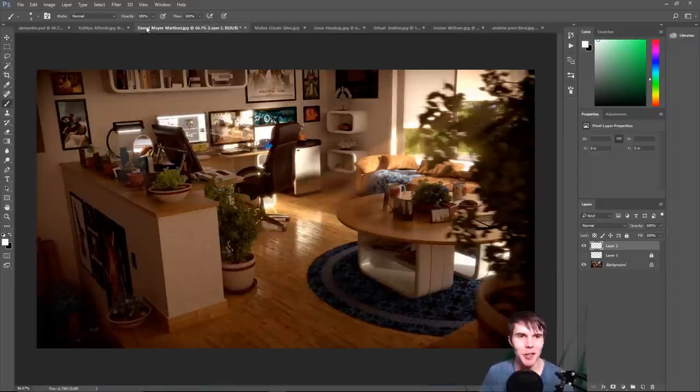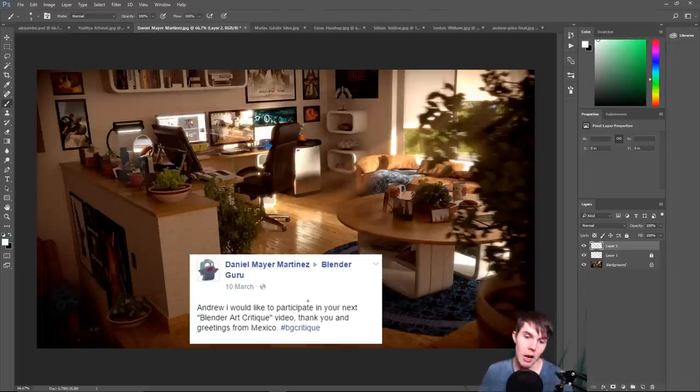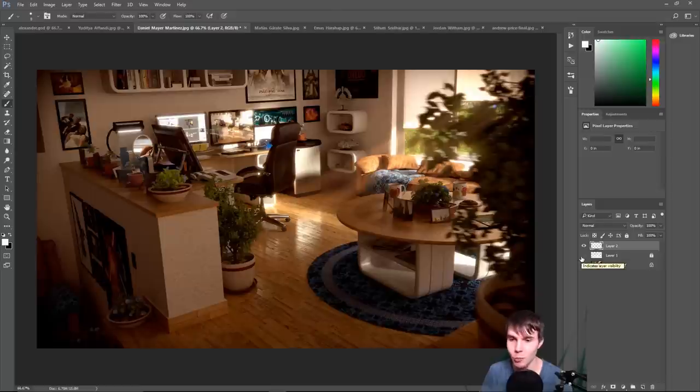Next image comes from Daniel Mayer Martinez, who says: 'I would like to participate in your next Blender Art critique video. Greetings from Mexico.' Nice image — really, really good. One thing I do like is how lived-in the scene feels. It takes so long to model things for architectural interiors that most people go with a minimalistic style — bare countertops, bare desks, bare everything — but yours is crazy, there's all sorts of modeling going on. Really well done making it look lived-in.